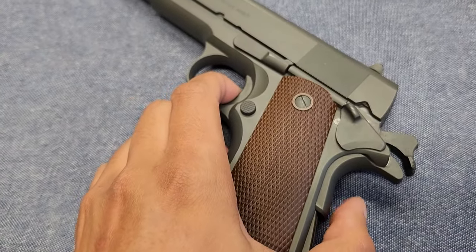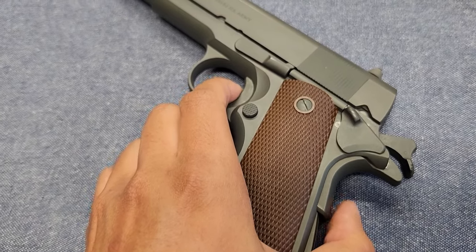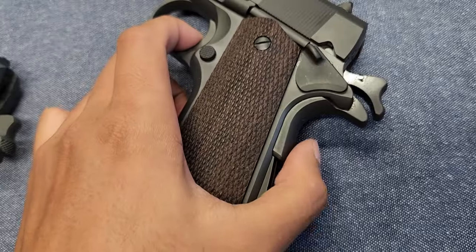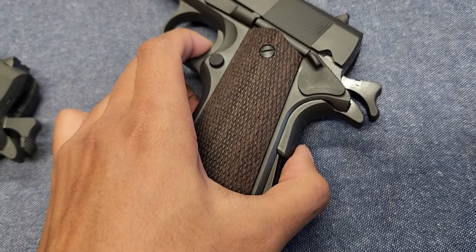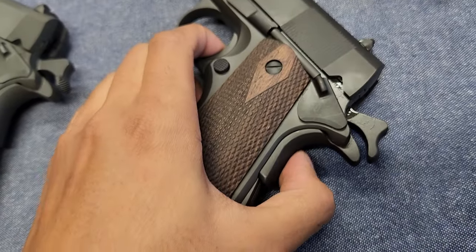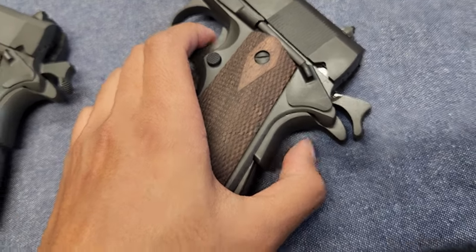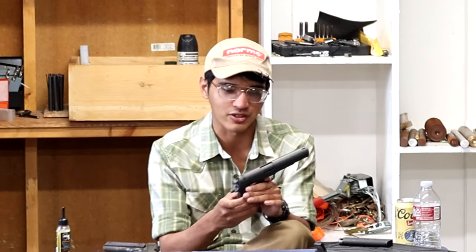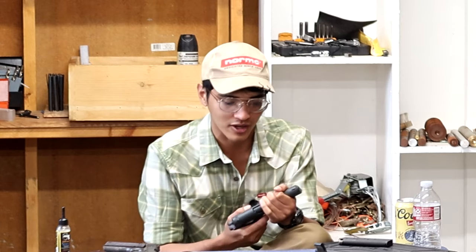T-sauce always does a really good job with grip safety engagement. On the 2022 version it's literally about 20 to 30 percent of travel to deactivate the grip safety. On the new .45 it's maybe 40 to 50 percent, and on the nine millimeter it's about 20 to 30 percent again. What you don't want is a grip safety that requires 80 to 90 percent travel to deactivate — if you grip it weird on the draw and it's not fully depressed, the gun won't fire. All three are under half of travel to deactivate, which is where I like them.